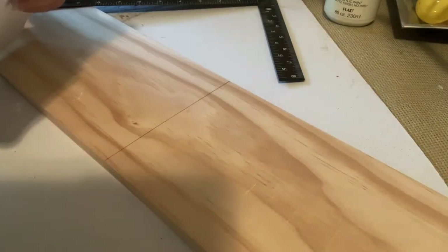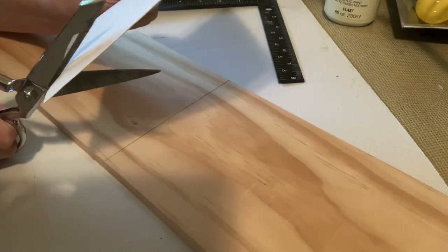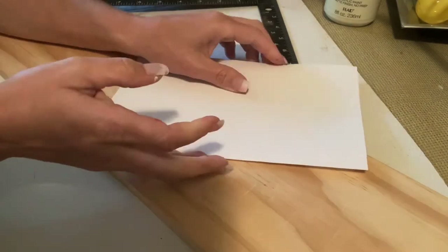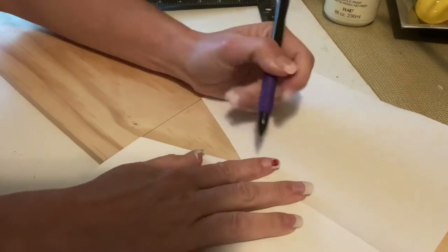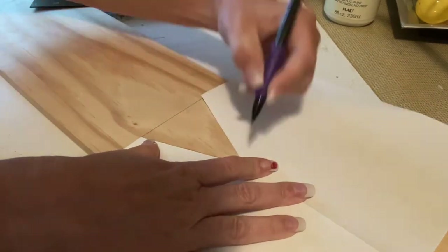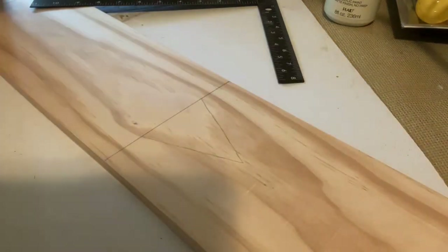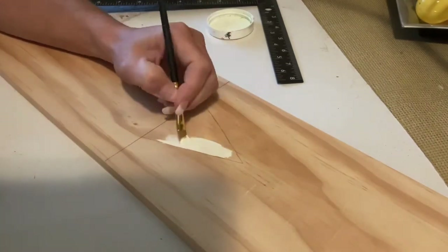I take a sheet of paper, fold it in half, make an angular cut, and I can use this as a template. I'm just going to trace the little triangle I've drawn — this is going to be the part of Uncle Sam's shirt that's showing — and I'm going to use that Plaster-colored paint and fill it in.